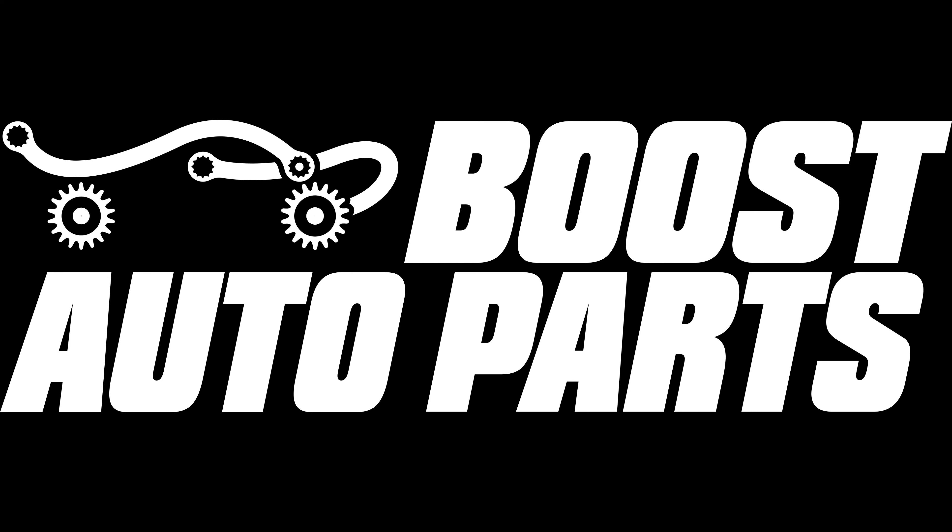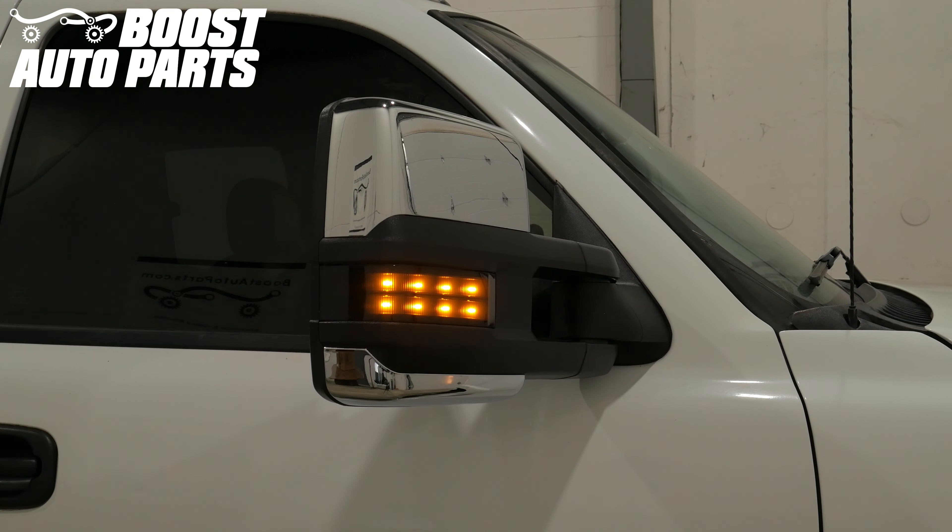Reinstall the mirrors onto the truck. Run the long end of the orange running light wire through the door into the truck to a suitable running light tap location. Please reference the description below for the tap location specific to your year of GM truck. Plug the connectors for the orange running light wire together. Your installation of the Boost Auto Parts aftermarket signal and running light 1.0 harness is now complete. You can now reinstall your door panels. Your front marker lights should now illuminate as turn signals and running lights.